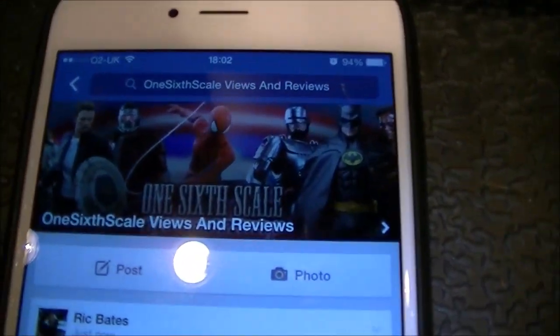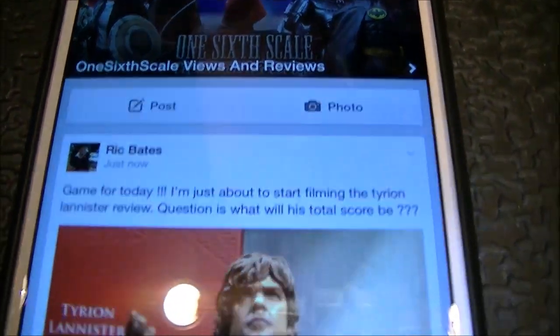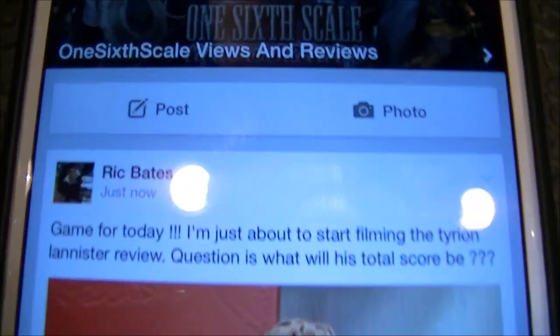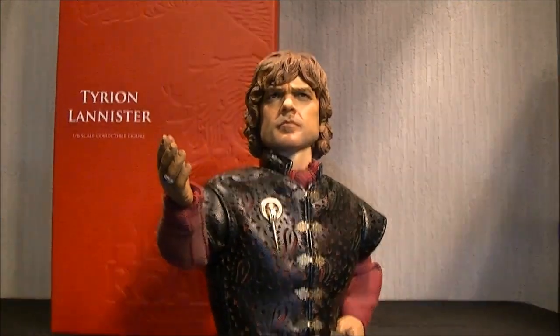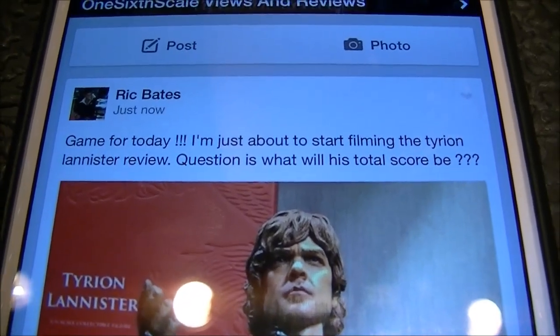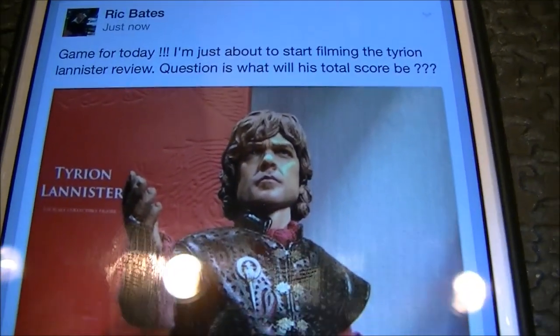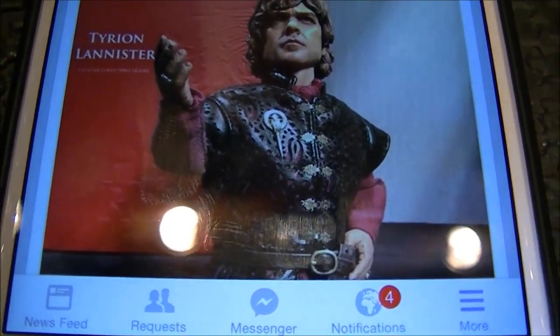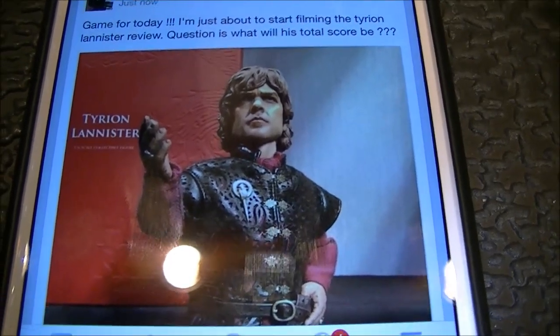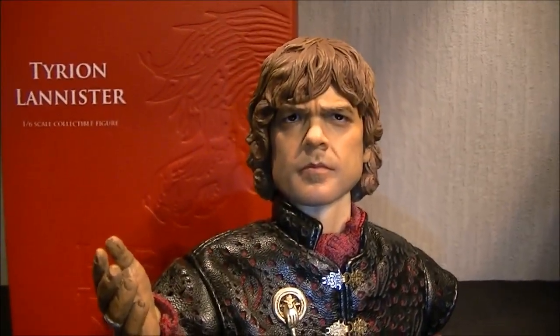Before I crack on to the review, I just want to show you a little new game I've invented. Anybody on Facebook knows that Uncle Clipper's own group - One Sixth Scale Views and Reviews - add me or ask for an invite and join the group. I took a photo in this pose, put it on Facebook and wrote: 'Game for today - I'm just about to start filming the Tyrion Lannister review, what will his total score be?' So I'm not cheating and not going to change it. If anybody's got the score bang on by end of review they'll get a name check.